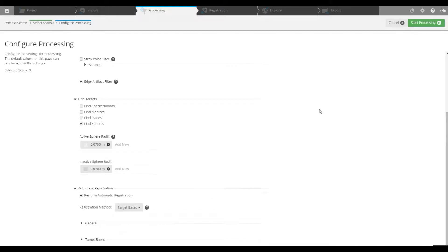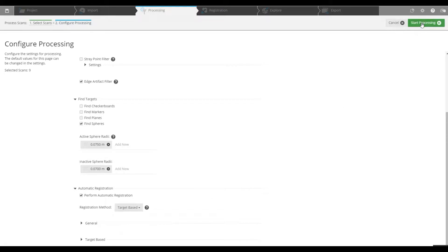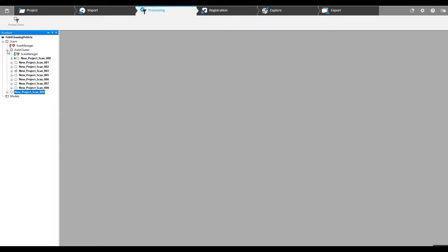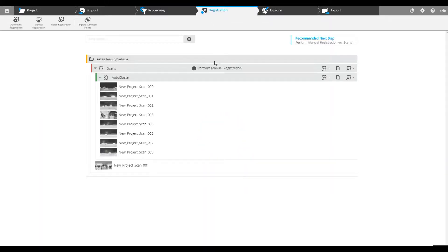Target-based registration method — start pre-processing. We've got a successful partial registration. Looks like scan number 4 did not come together. What we'll do is quickly lock that cluster and give this a try again. Pop into registration. We can perform manual registration, but we're going to do a different type of registration — go over here and start another automatic registration.